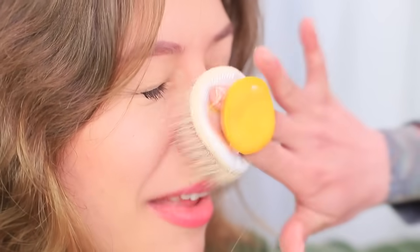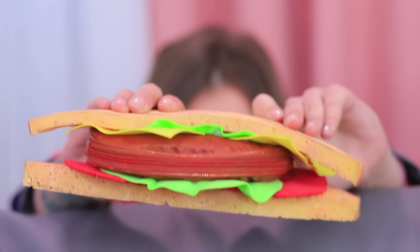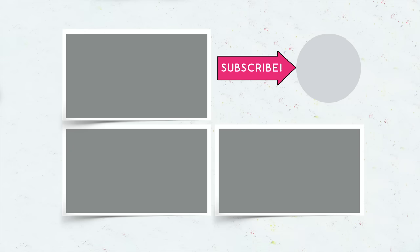Did you like our tasty makeup ideas? Write in the comments which food you want to turn into makeup! Don't forget to give this video a thumbs up, subscribe to our channel, and click on the bell so you don't miss new beauty ideas on Troom Troom!